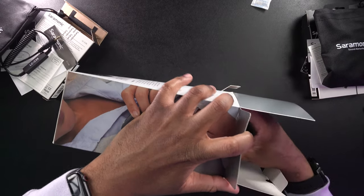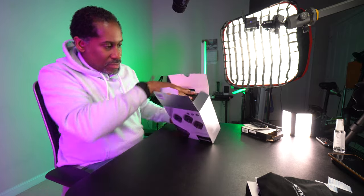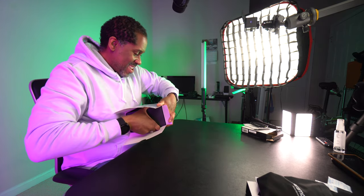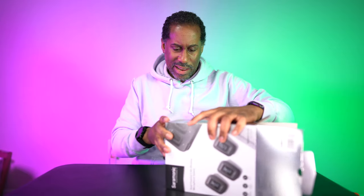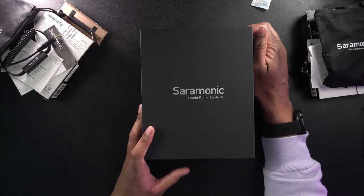I had a bit of trouble getting the inner tray out of the box — trying to be gentle with it — but eventually got it. Here on the inside it says 'Saramonic Sound Remarkable.'